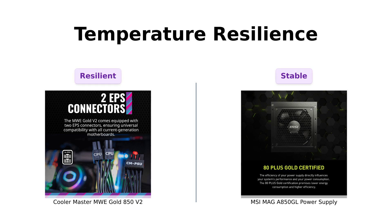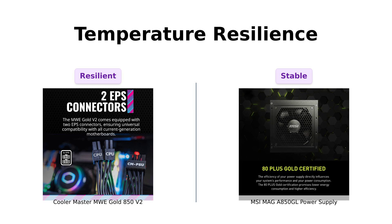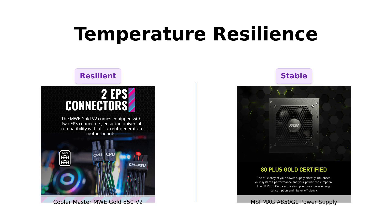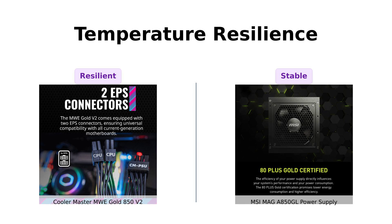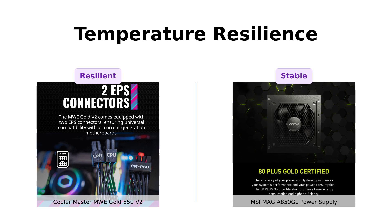Now let's talk about temperature resilience. The Cooler Master MWE Gold 850 V2 can handle a max operating temperature of 50 degrees Celsius, which has earned it praise for stability even under heavy loads. Reviewers have noted that it runs smoothly and quietly, making it an excellent choice for those who prioritize cooler operation. In contrast, while the MSI MAG AI-A 850 GL doesn't specify its max temperature, users have reported that it operates quietly and efficiently, eliminating coil whine and maintaining stable performance. Both units seem to handle heat well, but the Cooler Master has the edge in specified limits.